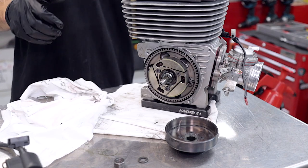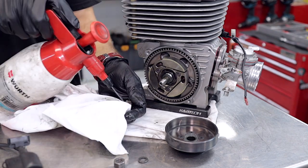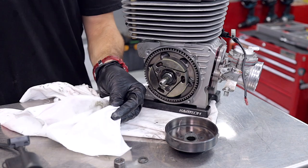We're going to spray the bearing with a bit of solvent to get rid of the old grease, then we're going to re-grease it and slide that onto the crankshaft.